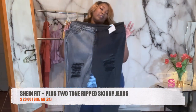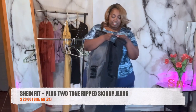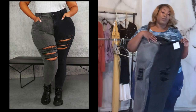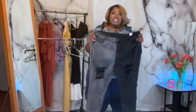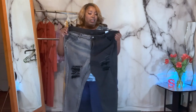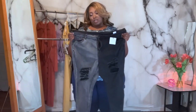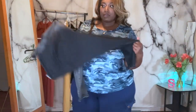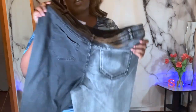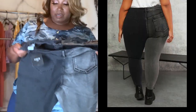Next up I got some jeans and I was so upset when I got these. I got these from the Shein Fit Plus section in a size 24, because everybody in the comments was talking about them saying you don't have to size up and they're stretchy. But these feel like they'd be a 20 or 22 — I'm a 24 or 26 — so I don't know what they were talking about. They are super cute though, with that two-tone faded black and faded gray color.